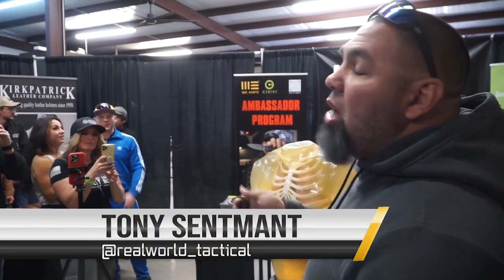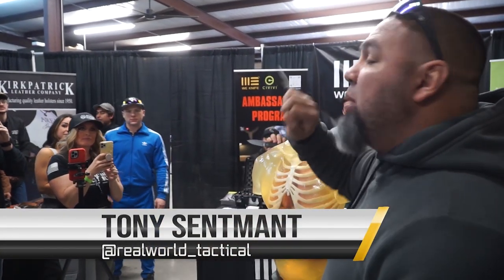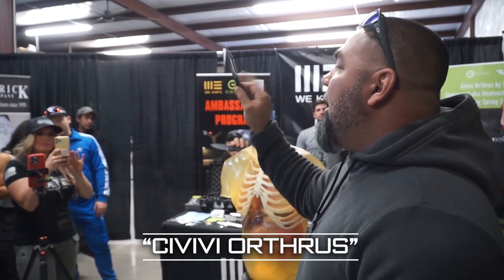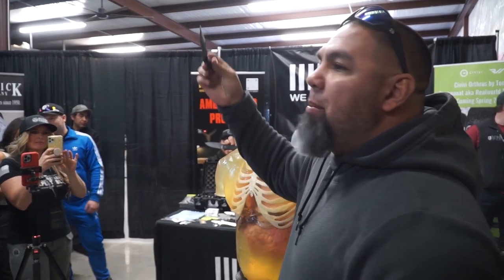This is a quick demo of my blade, it's called the Orthrus. It's a double-edged blade — it's the only knife on the market that is actually a fixed blade but has two positions. So it's a straight edge, straight blade, and it can be made into a karambit blade.